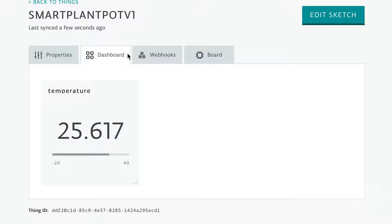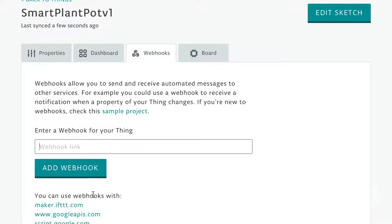We went on and added all our devices, which you can see in our blog post where we also share the code. Another interesting thing is this webhooks tab where it says you can send and receive automated messages, but we couldn't figure out how to receive them on the Arduino. This is a shame because it is really easy to trigger a webhook on IFTTT using Google calendars for automated watering, but I guess we'll have to implement this functionality ourselves for now. There's an example of someone doing something similar in the description.